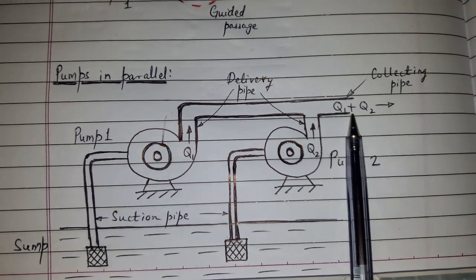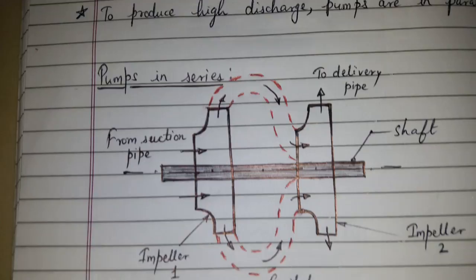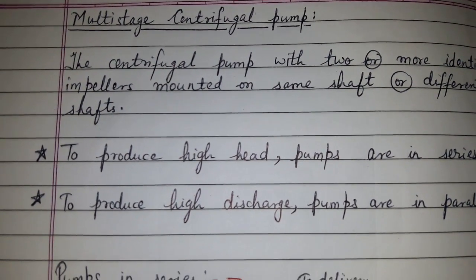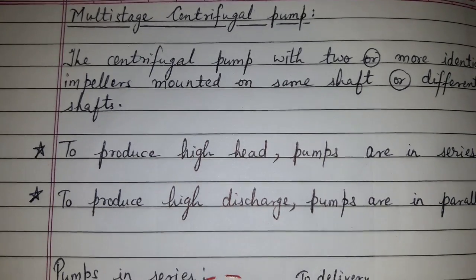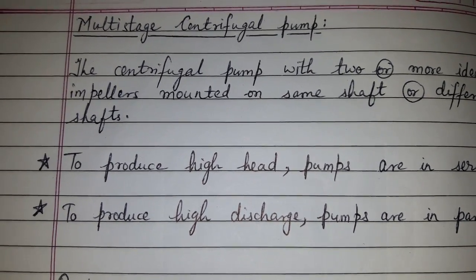This was multi-stage centrifugal pump — we discussed pumps in series and pumps in parallel. Please like, comment, share, and subscribe. Thanks for watching.